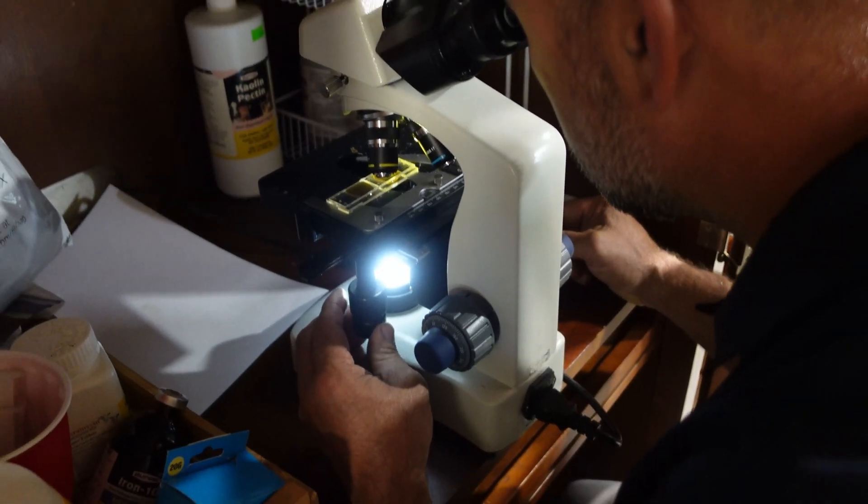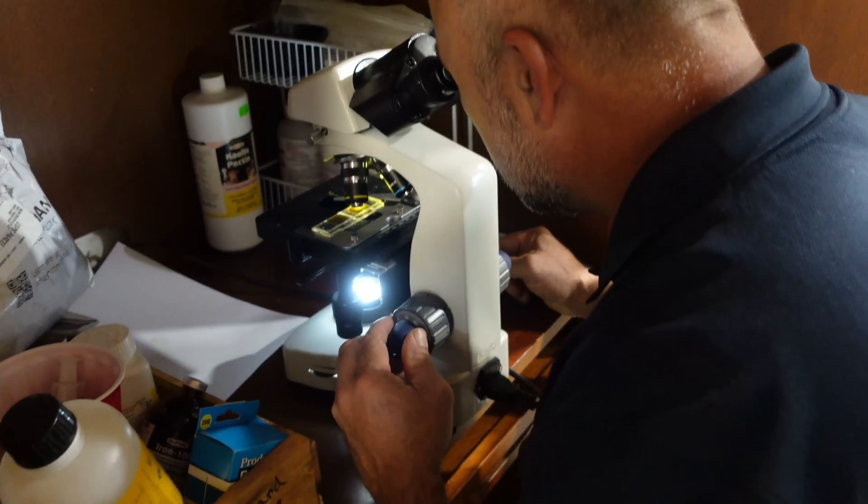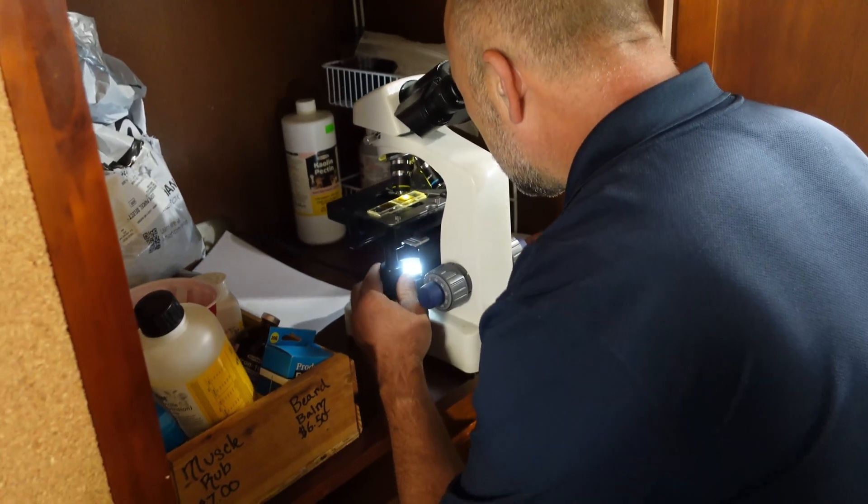In raising goats, the single most important thing is parasite control, and the best technique and tool we have is to do our own fecal samples and fecal tests. I'm going to demonstrate the modified McMaster's fecal egg counting technique, which I got from the North Carolina State Extension Service.